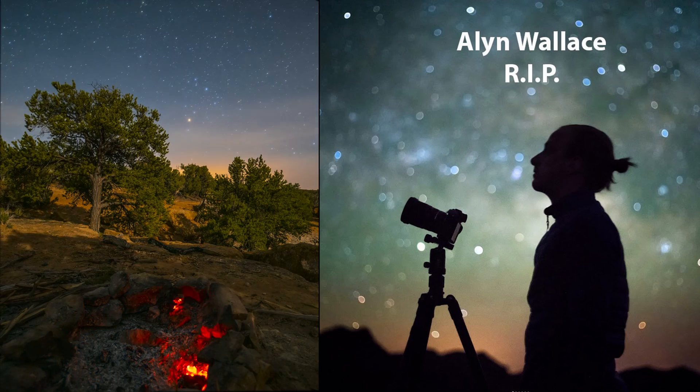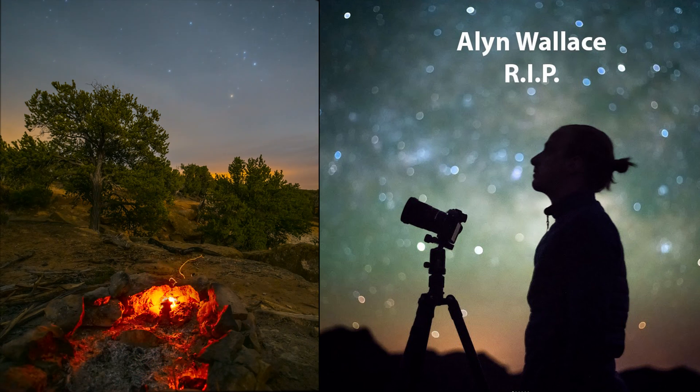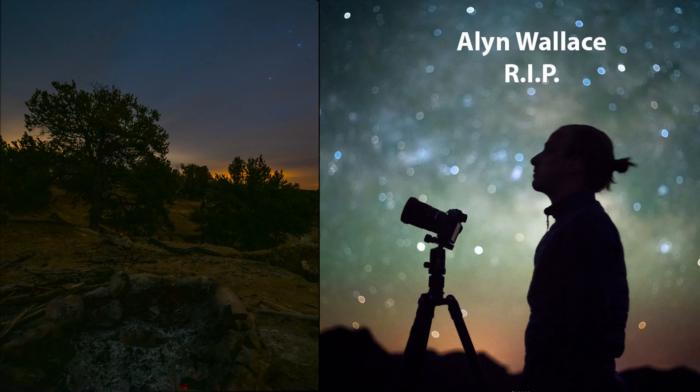I'm glad I took the time to look at this data and see that the Nomad actually does a really nice job. If this video has been helpful to you, please give me that thumbs up and subscribe for more content like this. I'll be making a lot more videos about the Move Shoot Move Nomad, Olympus cameras, and general photography. Thank you so much for your support. Now one more time, let's listen to the beautiful words of the legend, Mr. Alan Wallace. And as always, if you're going out to enjoy the night sky anytime soon, I wish you good luck and clear skies.